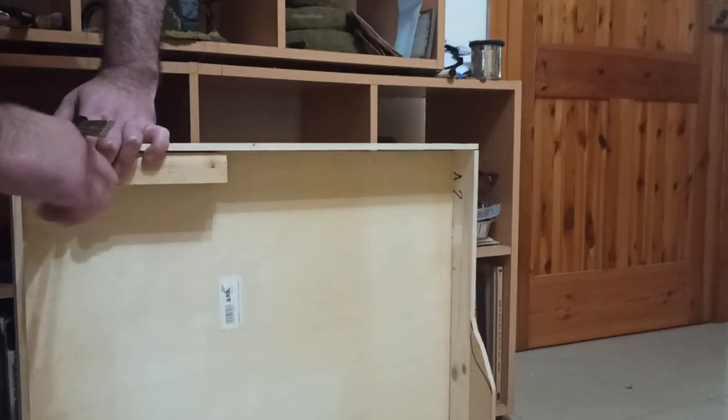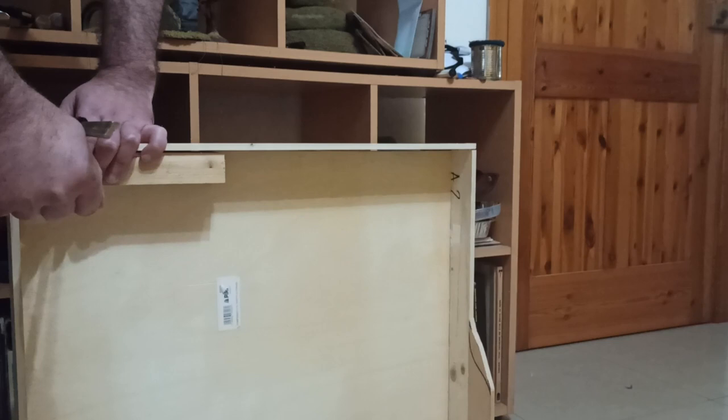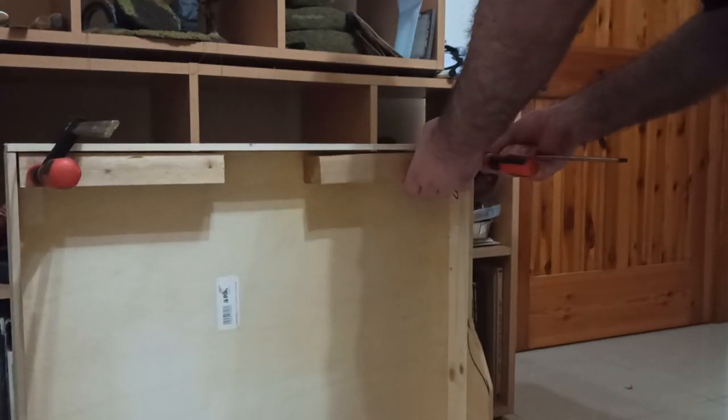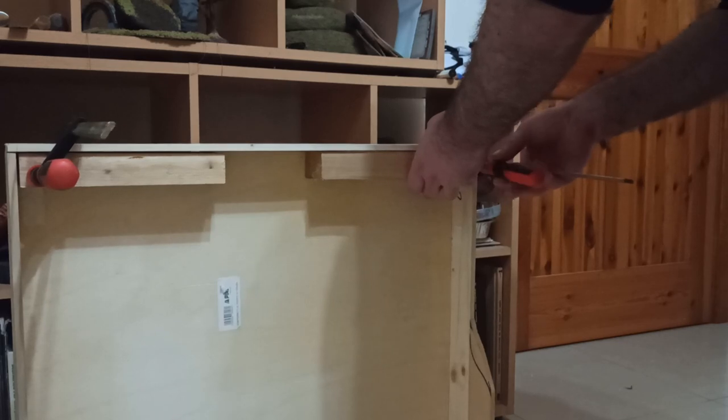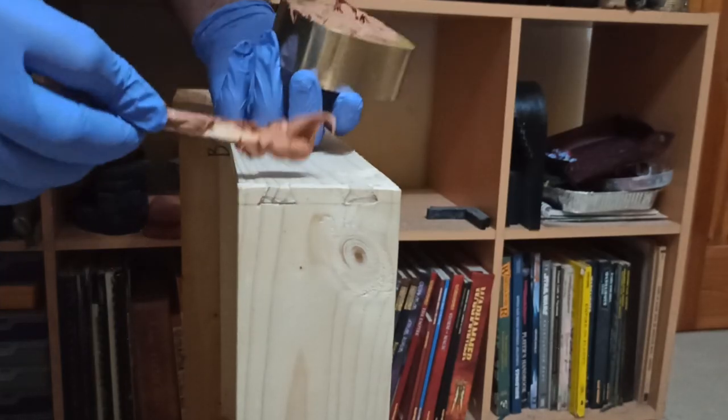After a test, I glued in the bottom of the board and added another piece of wood across the bottom to prevent sagging. Now you may have noticed that I said I enjoy cutting dovetails, not that I'm good at cutting dovetails, so the corners needed a lot of cleaning up.